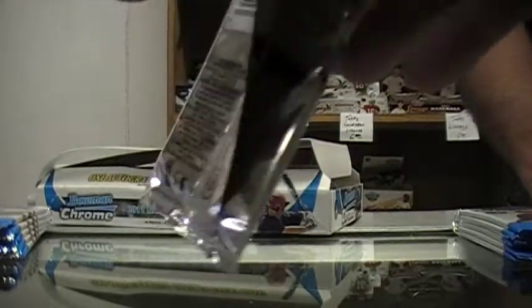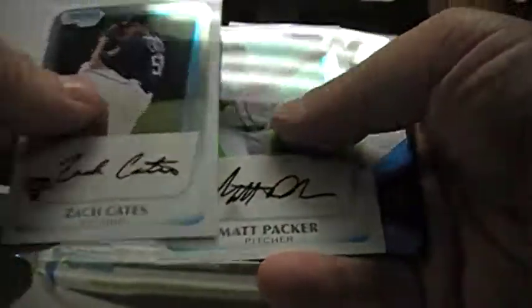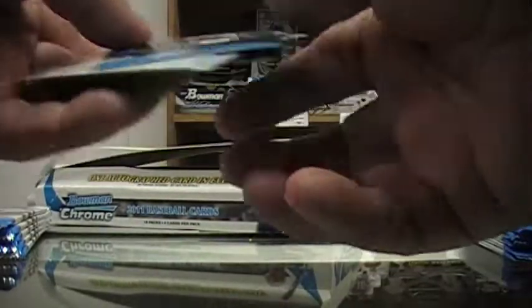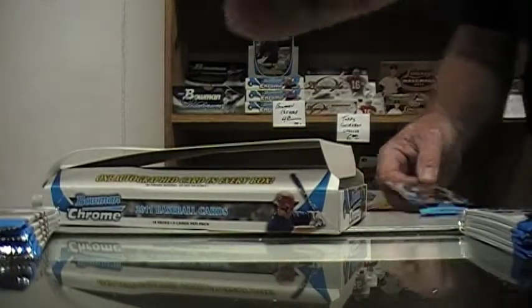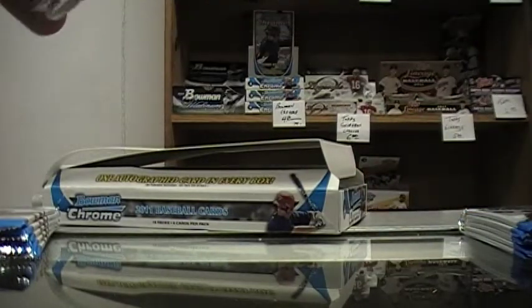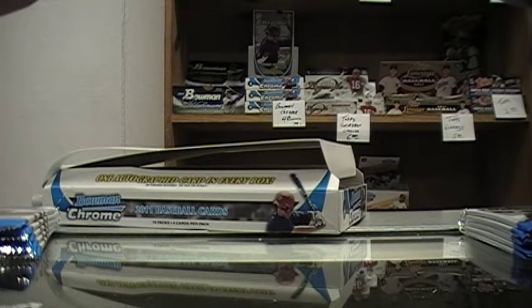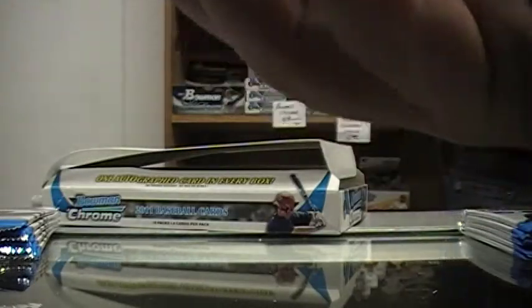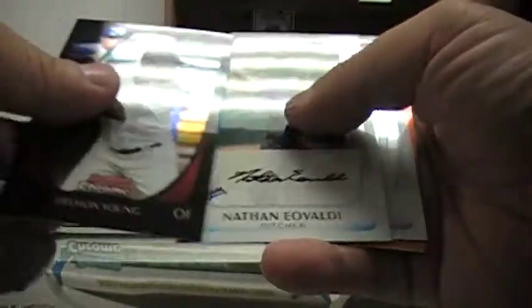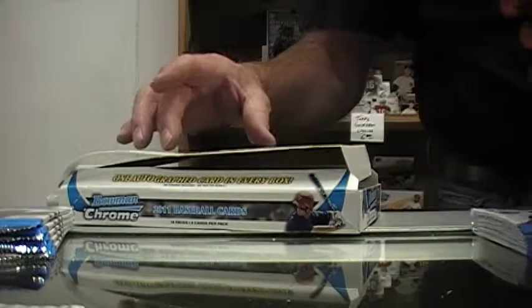Mike Miner refractor. Here we go — Chris Archer, the guy they picked up. Oh, I got a numbered Chris Carpenter to 25. Very good, Chris Carpenter — Cardinals pitcher, pitching tonight. It's autographed — actually it's probably just the orange refractor. It's an orange refractor. Oh, very nice. Very cool. That's a pretty card.